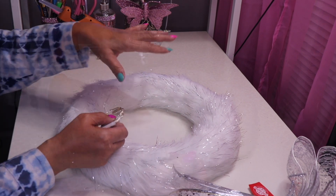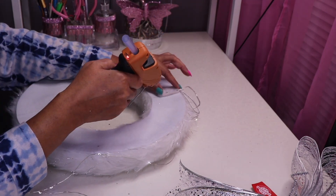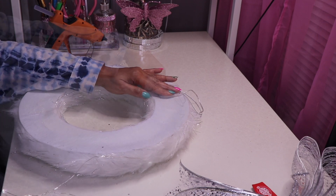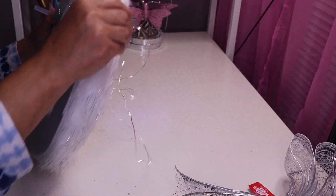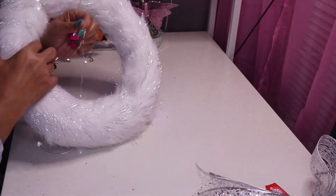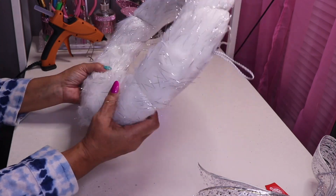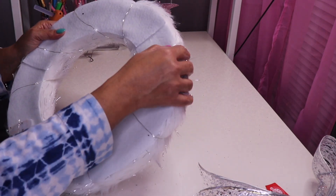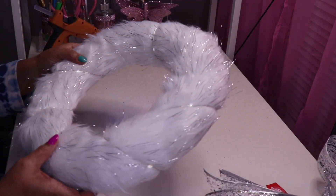The first thing I want to do is wrap the lights around the wreath. This is the top, so I want to hide the battery pack here and make sure the screws are on this side so I can change the batteries when needed. I'll start from the inside and just start wrapping around, making sure it's even all the way around. Okay, so now we have our lights on.